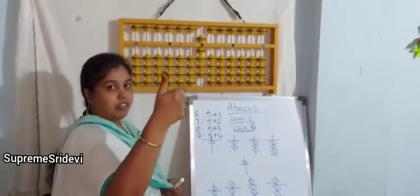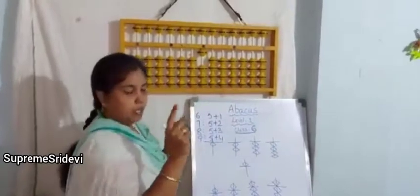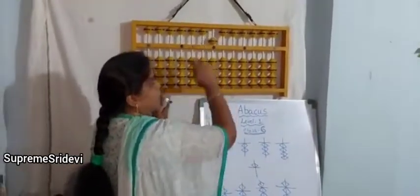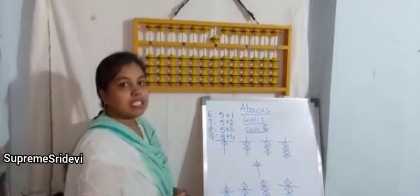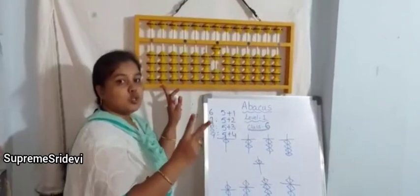Here, how can we measure the value? 5 means the thumb finger, as we have done in our previous sessions. Upper bead value is 5, and each lower bead value is 1. If we keep only 1 bead up, the abacus value is 1. If we keep only the 5 bead, the value of abacus is 5. If 2 beads are up, the value of abacus is 2.